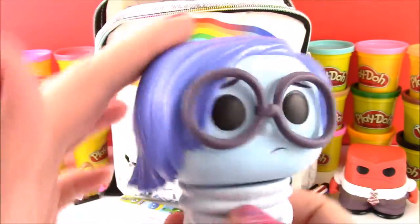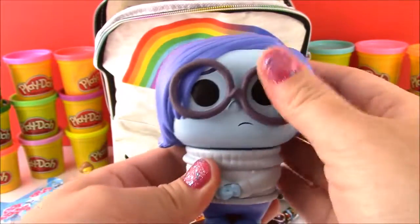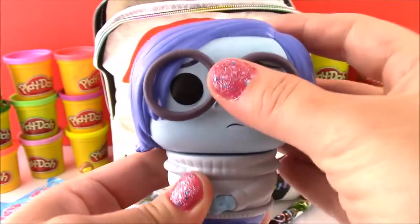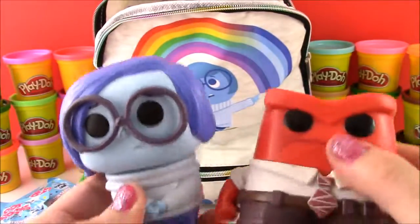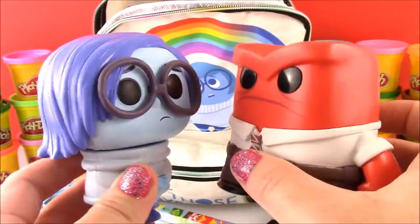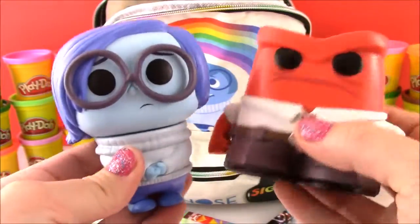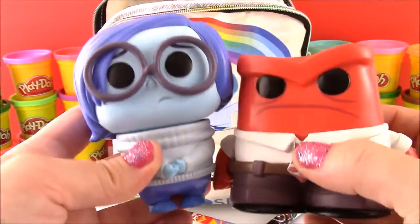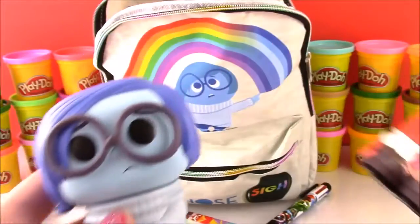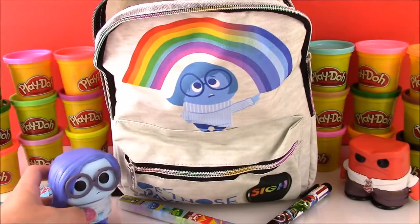Very cute — she's got the glasses and the blue hair. Very adorable pop figure. Let's get Anger and put them side by side. Well, they're both difficult emotions — Sadness and Anger. Hopefully we'll get one of the better ones like Joy. Okay, let's put down Sadness and get to our next toy. Look, you match your bag!